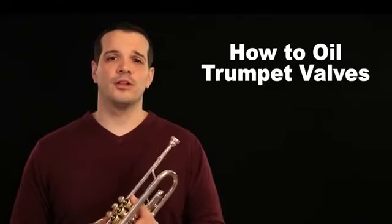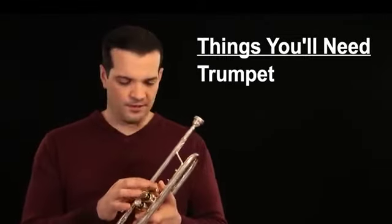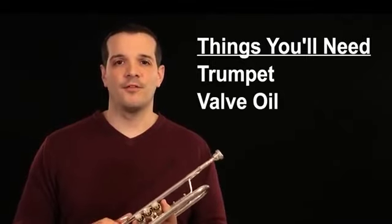To get started with oiling your valves, you're first going to need a couple of things. Of course you're going to need your trumpet ready to go with a valve that's getting stuck when you try to play it. And you'll also need a small bottle of valve oil.